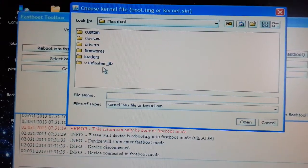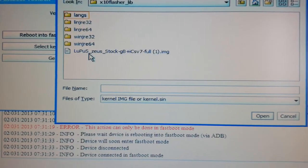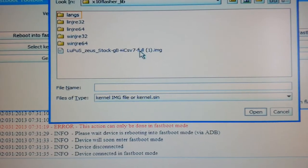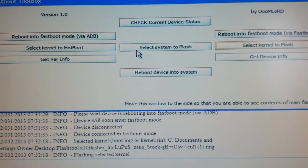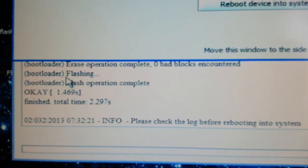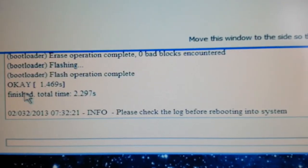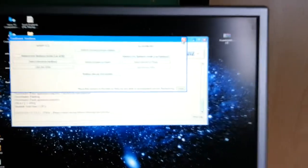It should say 'Please wait, device is rebooting into Fastboot mode, device connected into Fastboot mode.' Once connected, you should see a little blue light at the top confirming you're in Fastboot. Now select 'Kernel to flash,' choose the Lupus Zeus GB ICS V7 full dot image from the x10 flasher lib folder, and flash it. Flash operation complete — the kernel is finished flashing.